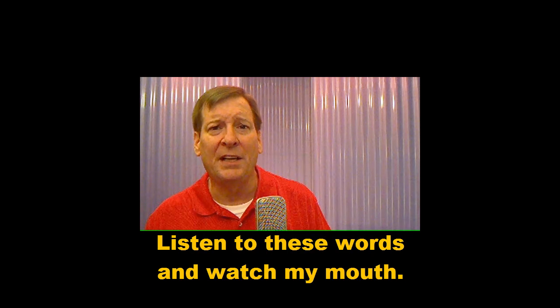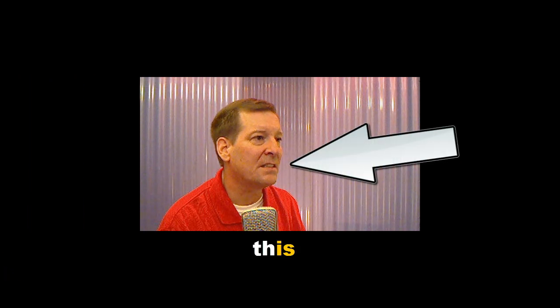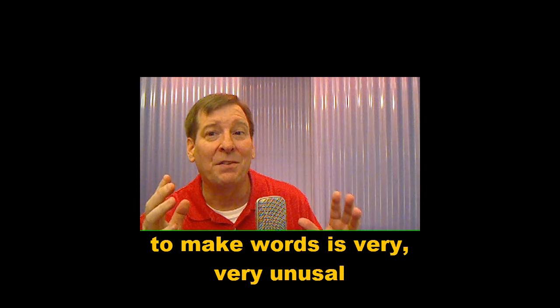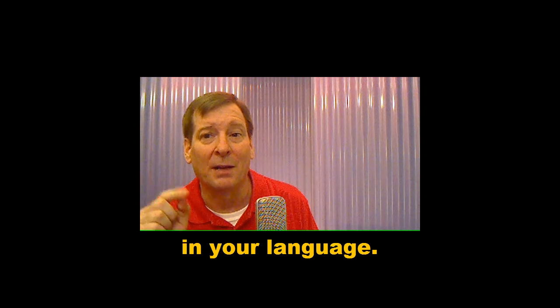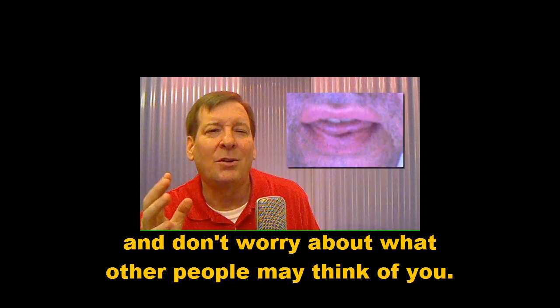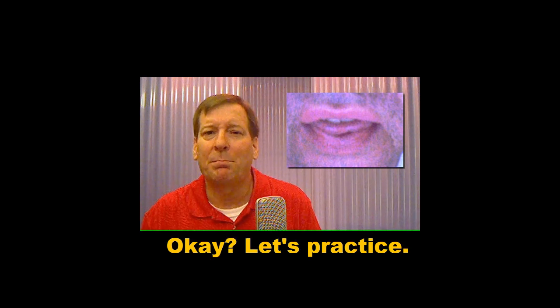Listen to these words and watch my mouth. I know, sticking out your tongue to make words is very unusual in your language. In English, it's normal. Don't be afraid to stick out your tongue, and don't worry about what other people may think of you.